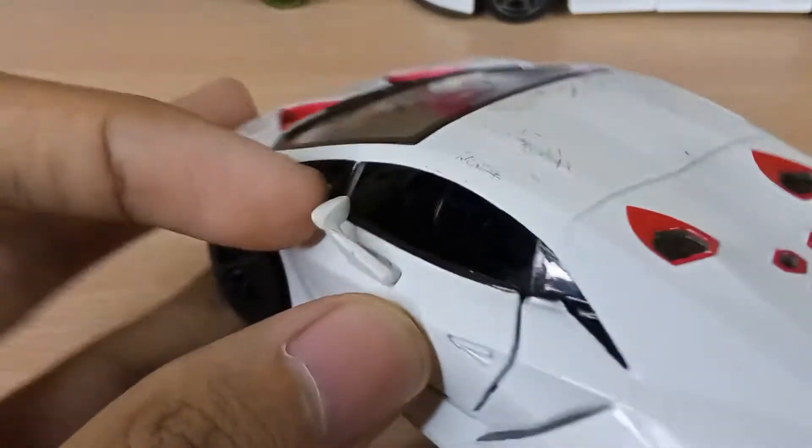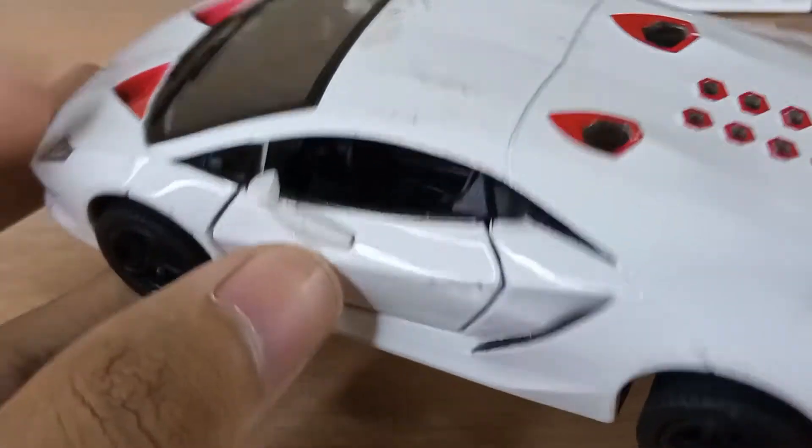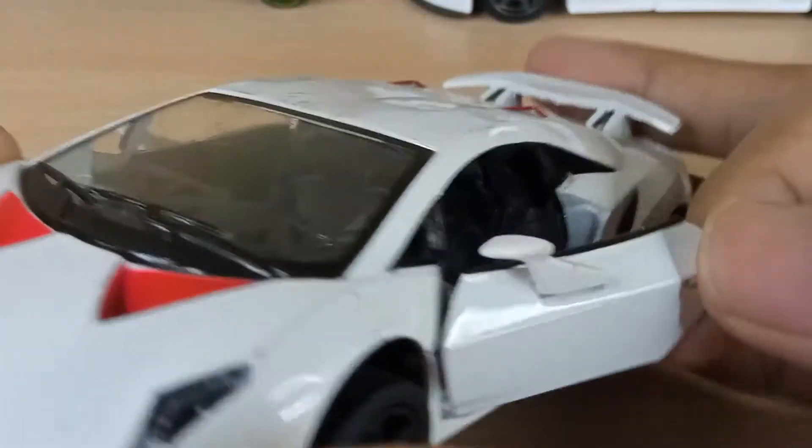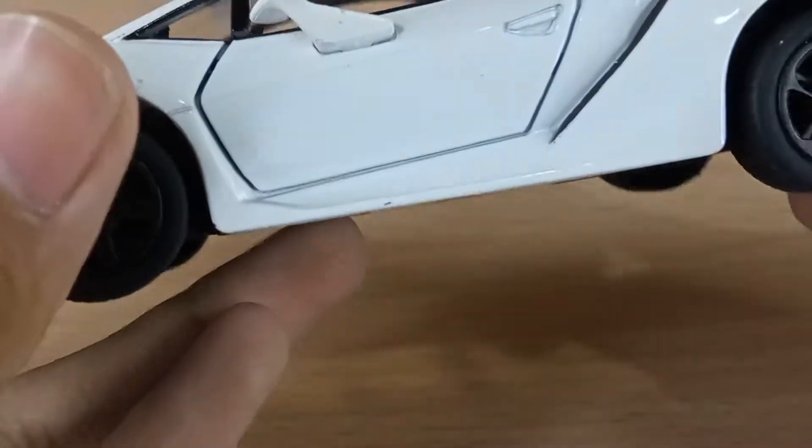Let's close the doors now. I've also got the mirrors here — these are very cool mirrors. You can see the shape of it; it kind of extends like that and is actually connected here on the door. And it's got vents right here on the side as well.